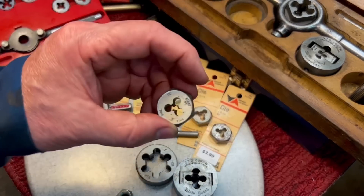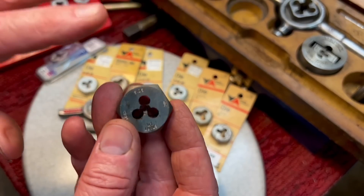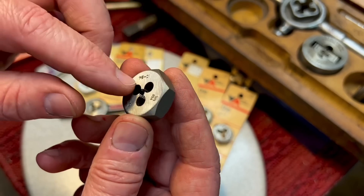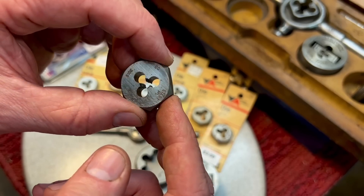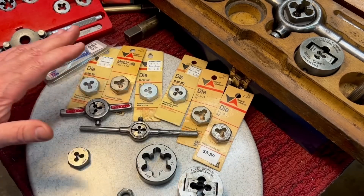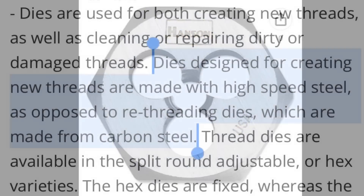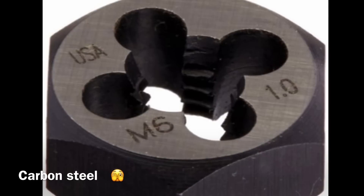Another reason for an adjustable die is as the teeth wear down, they won't cut as deep as when new. You can tighten it up a little bit and get the proper cut — this is for precision cutting. If you use a solid die like this, there's no way to adjust it; it just cuts the thread as-is. We're not talking about thread chasers here — that's a whole different thing. A thread chaser is meant to restore threads and they also came in a hex style. For regular dies that cut a new thread, remember to get a high-speed steel die, not carbon steel, in order to successfully cut threads.